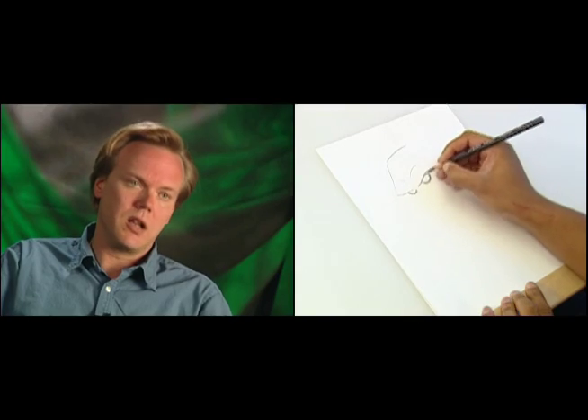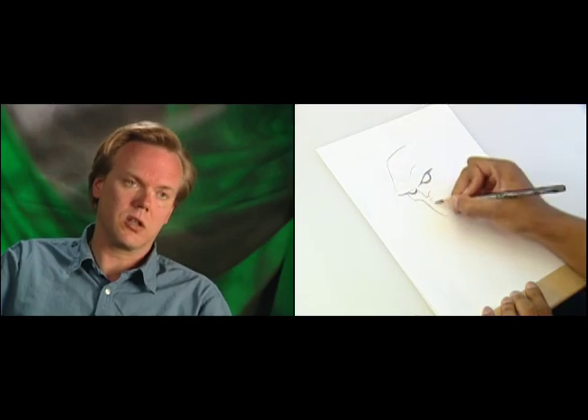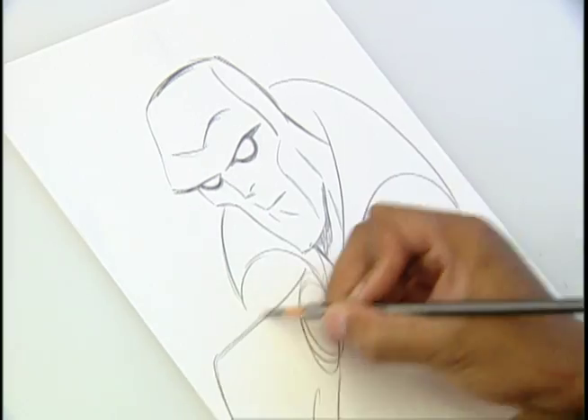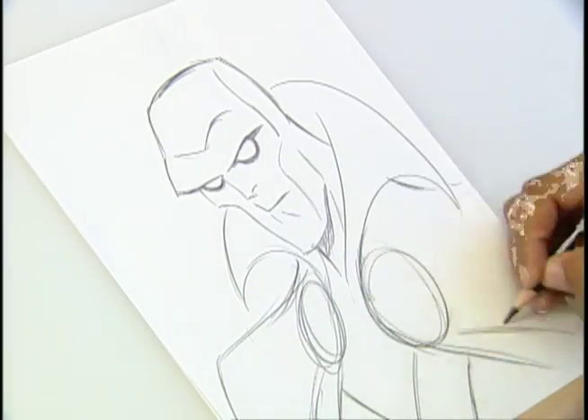Martian Manhunter is a character where it's all in how you draw it. I actually think the design looks fine — I think he looks great. He's had various collar shapes on top of his cape. He's pretty much just the comic book character adapted slightly for animation.